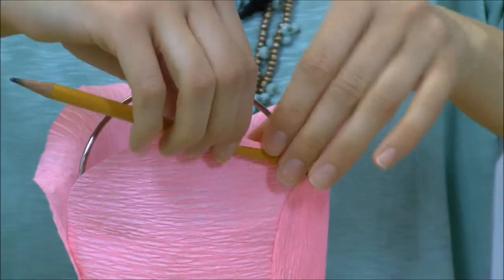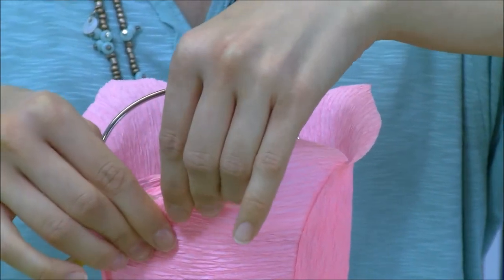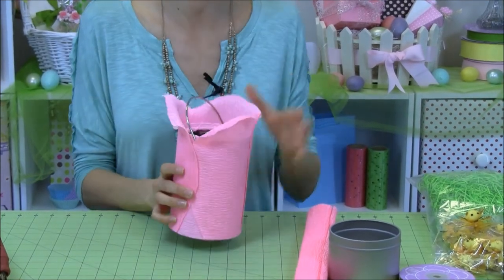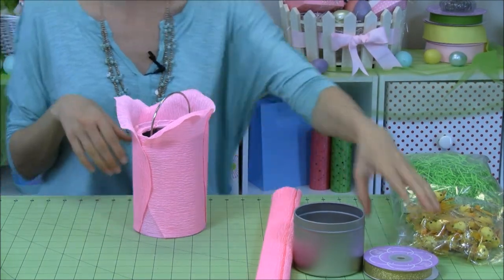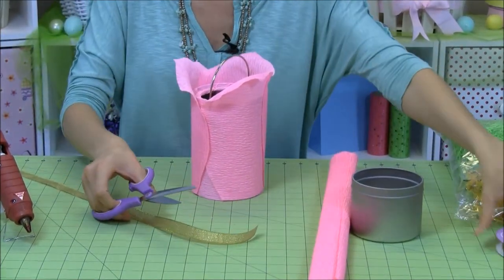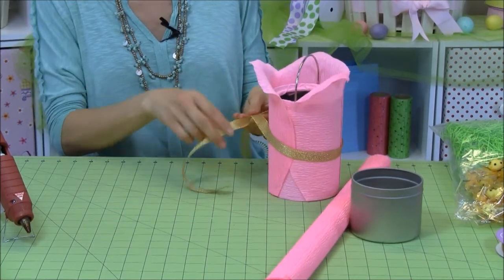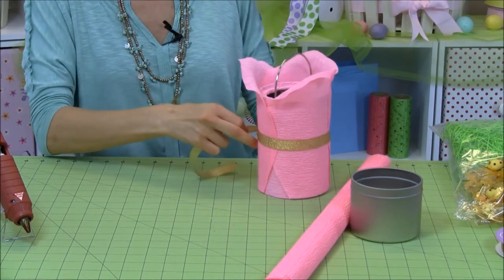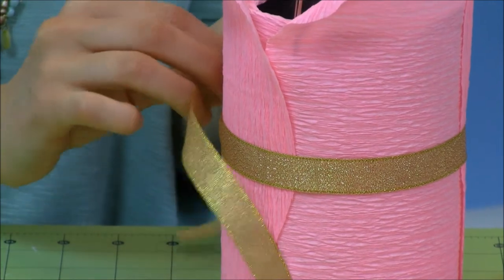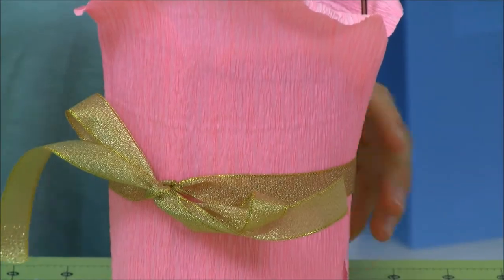With our last petal done, this pail is best seen from the top — that's the coolest part about it. When you're looking down into it with the goodies inside, you can see the cool flower effect. So after we have that done, we're going to go ahead and take some of our metallic ribbon and cut off a good length to go around the width of the pail, then tie a bow on it and clip the ends of the ribbon.